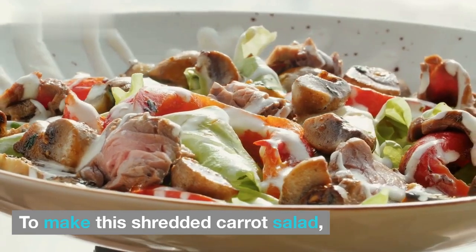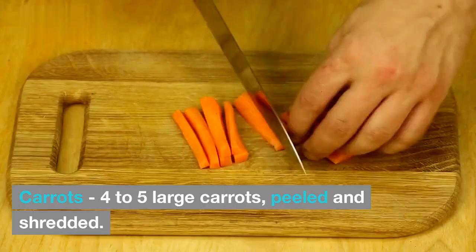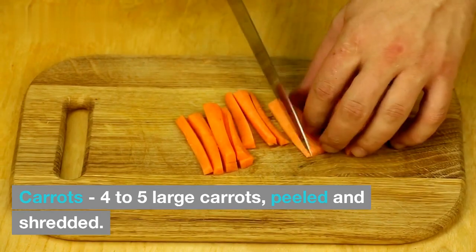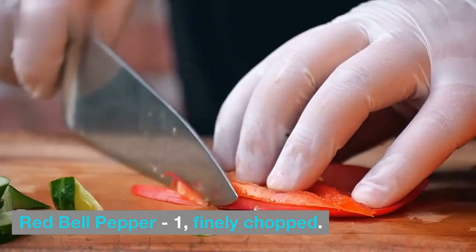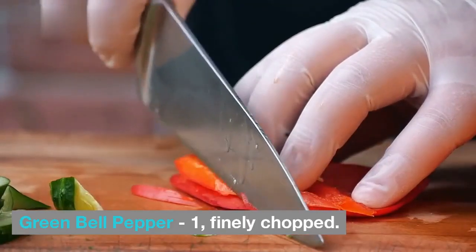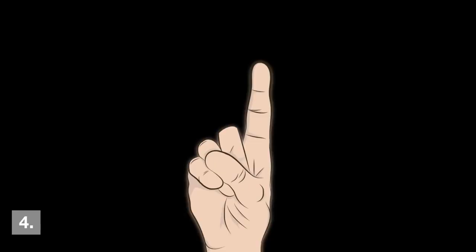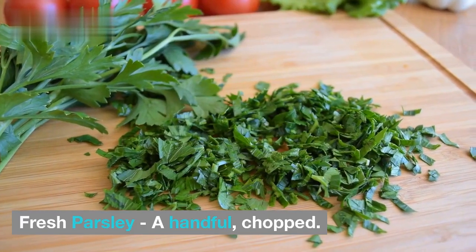To make this shredded carrot salad, you'll need the following ingredients. First, four to five large carrots, peeled and shredded. Second, one red bell pepper, finely chopped. Third, one green bell pepper, finely chopped. Fourth, half a red onion, thinly sliced. Fifth, a handful of fresh parsley, chopped.